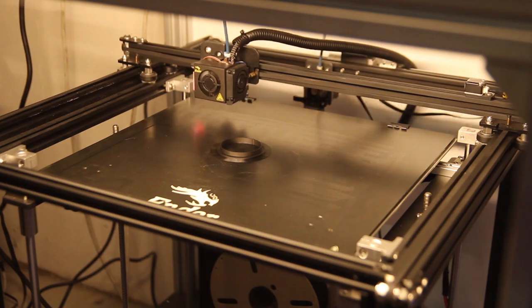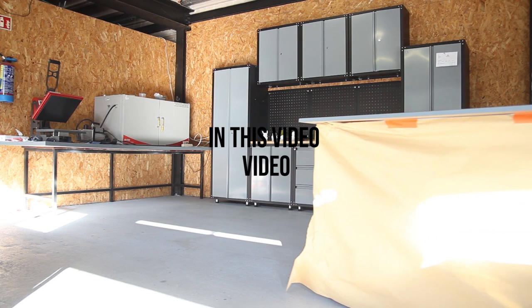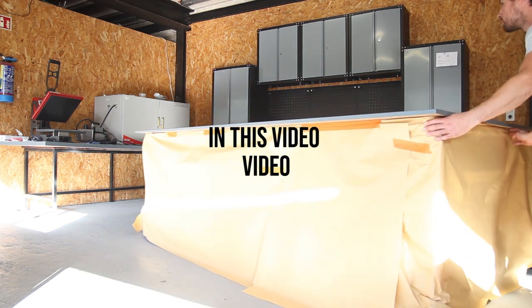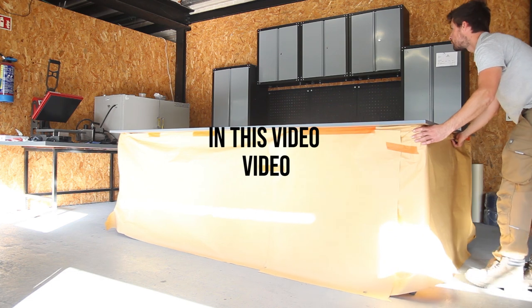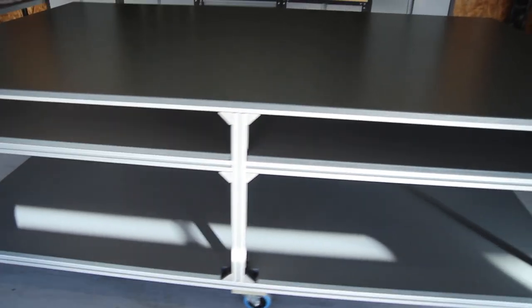In this video we'll talk about using T-slot profiles to make a work table in the workshop. For me it was pretty important to have a good, stable, and especially large table for my carbon fiber work and the vacuum bag that I make. This is why I decided to make this table.